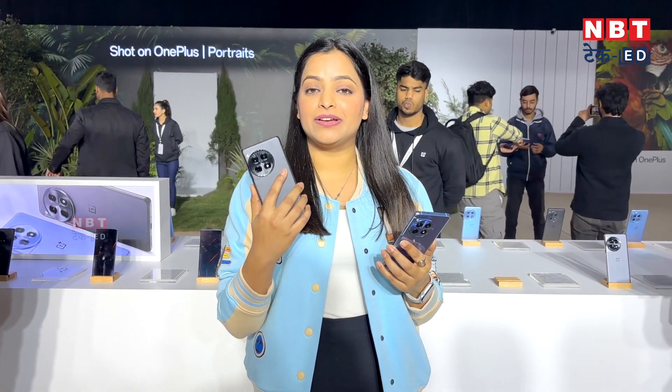We have talked about the display and design. You have seen how impressive the phone is, and comparatively, the OnePlus 12R has a great design. I particularly liked the camera performance. We will take videos for you and review this phone to talk about special features. So, for now, this was the first look of the OnePlus 12R. How do you feel about this phone personally? Please tell us in the comments section. If you liked this video, please like, share, and subscribe to our channel.